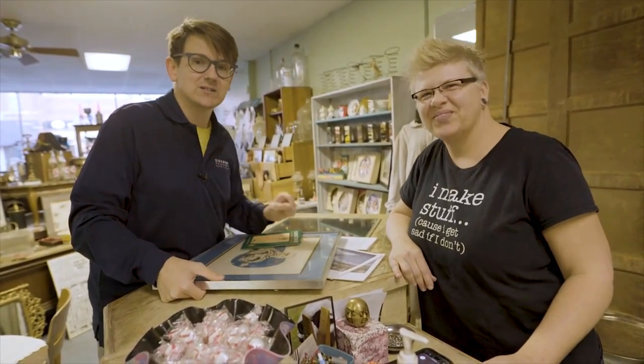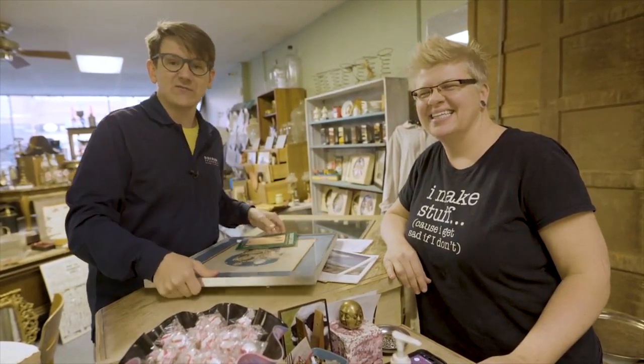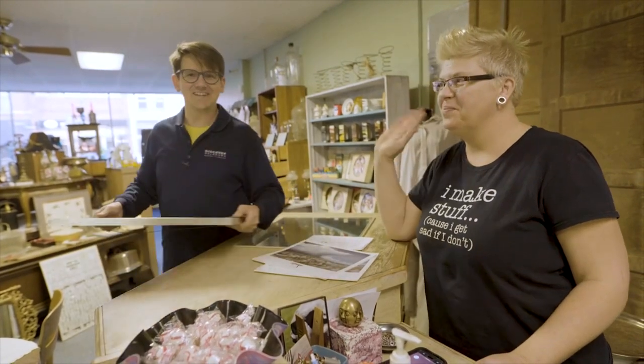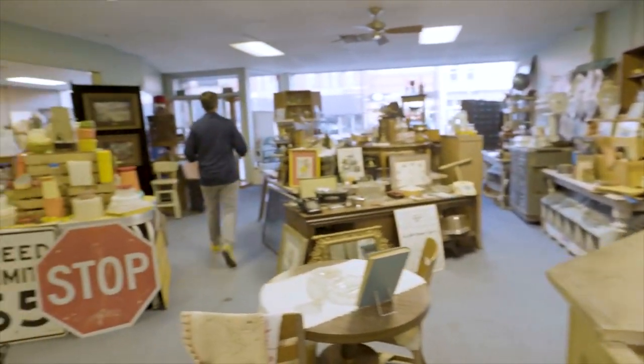Thanks so much, Victoria. I found some great stuff here. If you'd like to find some things that are truly vintage, come to the Junkyard Diva. Take your own pictures and find some treasures from yesterday or today. Thanks a lot. Thanks for shopping local. All right, I'm Lucas, discovering Oklahoma. I didn't even pay her for this stuff — she's never going to know.